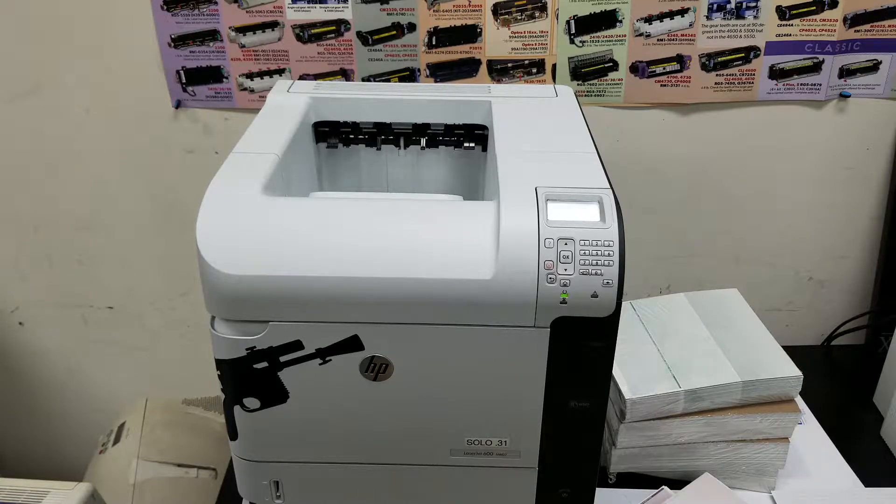Good morning from Advantage Laser Products here in Atlanta, Georgia. Today we are looking at how to ideally set up an HP M602 series printer for printing checks without having to change your paper types in both the printer and the driver to change the behaviors.